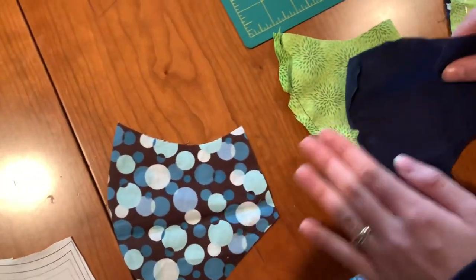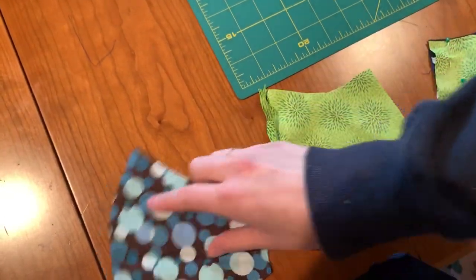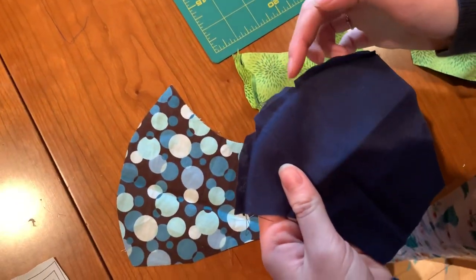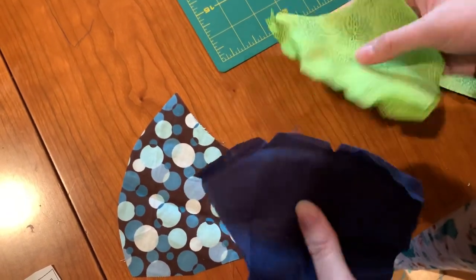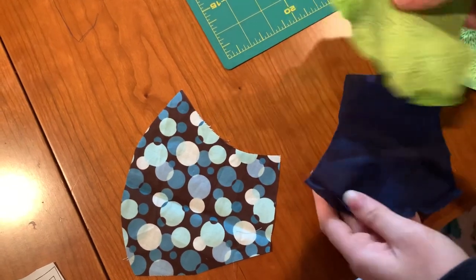After we have our four pieces, we're going to sew them right sides together along this long part right here. Make sure you cut out notches because this is a curved surface, and also press them open, which makes it easier and helps it fit better against your face. So we have both of those done.